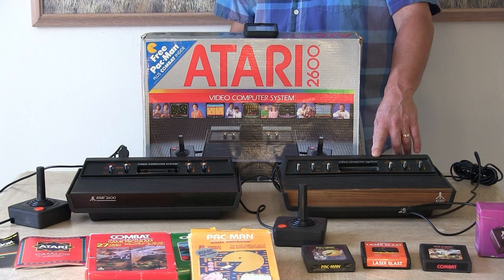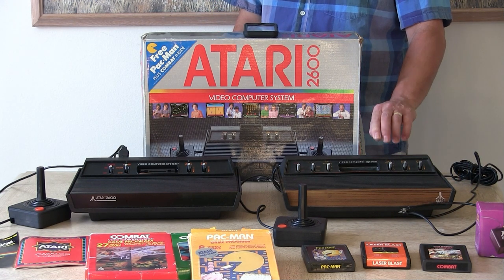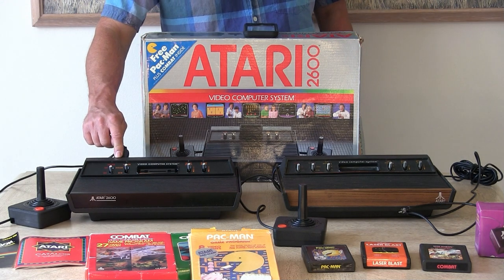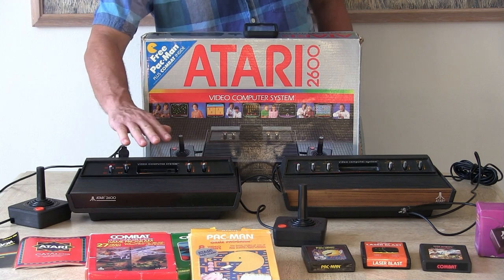There were three different types of Atari 2600 systems. This was the original system, and this was the Darth Vader version, probably because of the all black console.